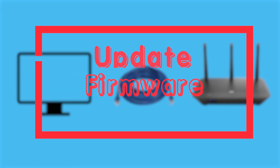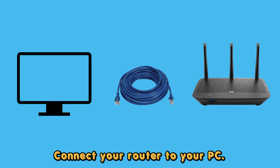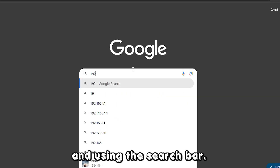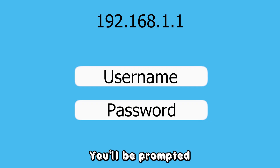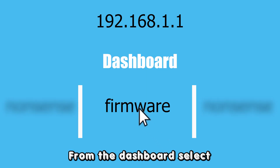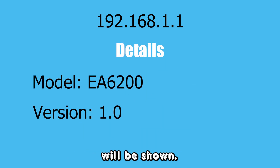Update the router's firmware. Using an Ethernet cable, connect your router to your PC. Go to your favorite browser and, using the search bar, type your router's IP address. You'll be prompted to fill out your password and username. From the dashboard, select Firmware and its details will be shown.